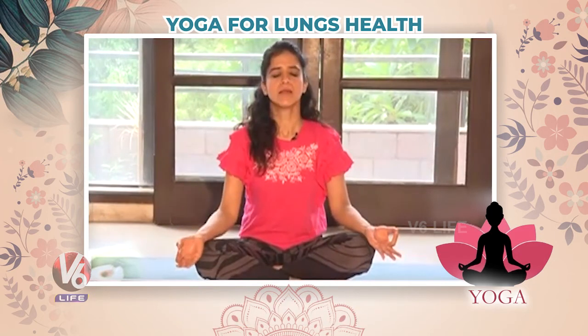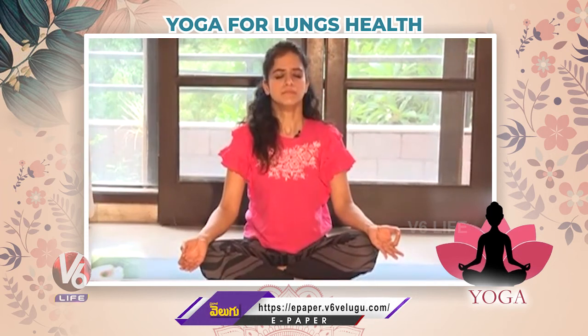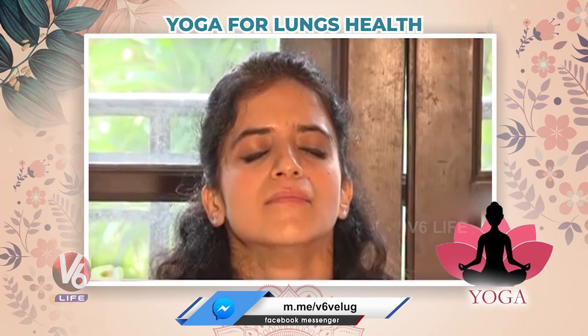And also do Samana Kriya — Samana Kriya means simple breathing exercise. Keep your hands like this. Simply just inhale and exhale, inhale and exhale. Relax your mind and body. So these are the best asanas for your lung health. Keep watching us, we will come again. Thank you.